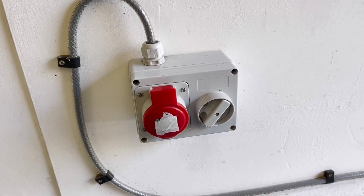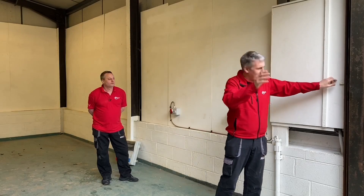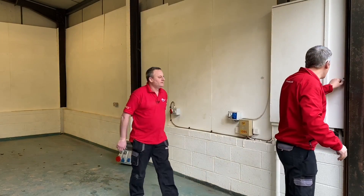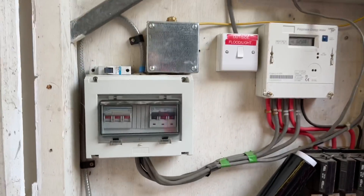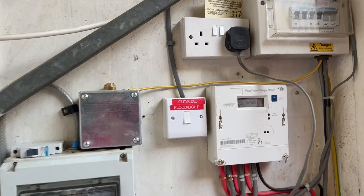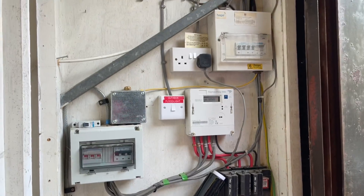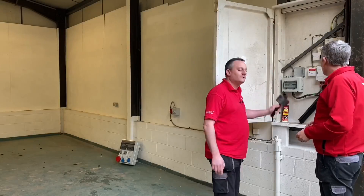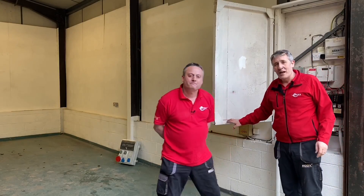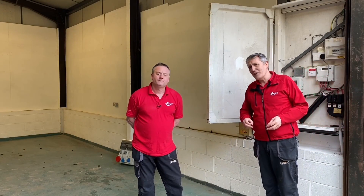When you add something to the wall — particularly things like three-phase sockets — you have to do something at the distribution end as well. Let's have a look in the cupboard to see what we've inherited. We haven't got a lot to work with, so clearly some changes are going to be needed. It might just be best to have a full rewire of the unit.